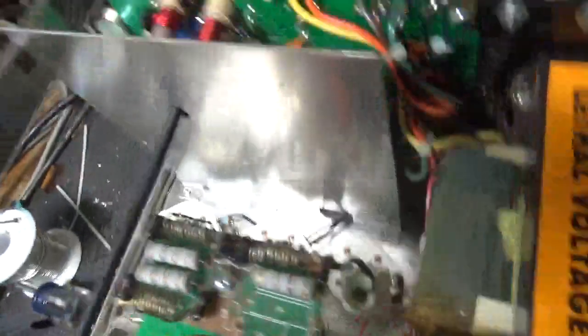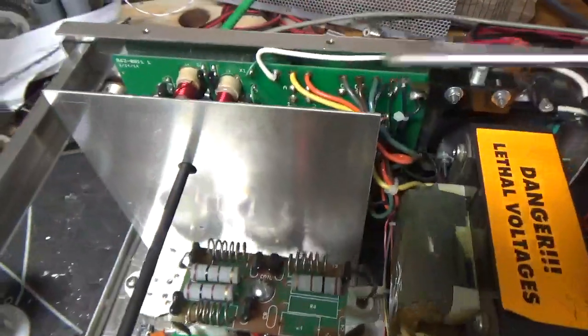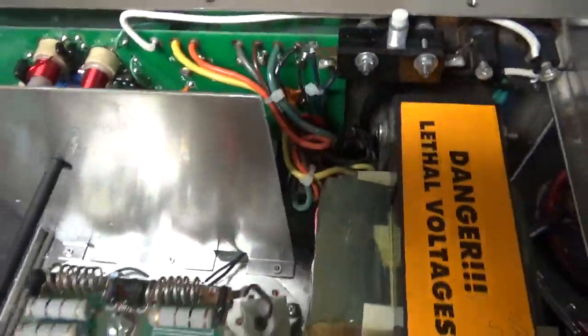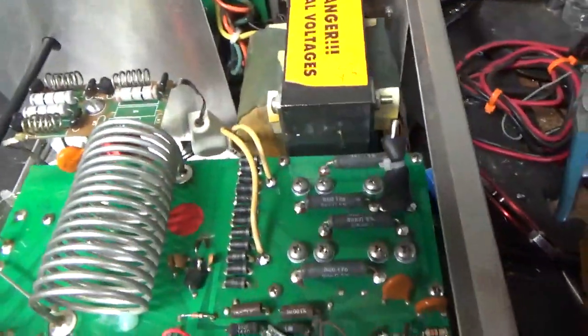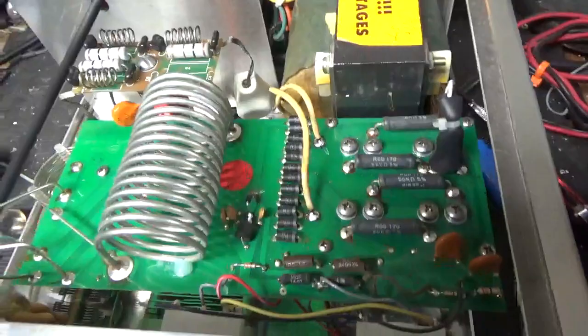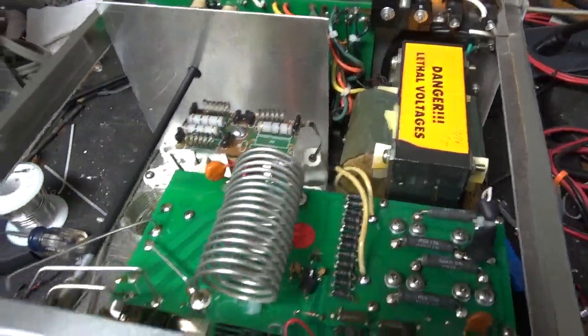You can see the new plate blocker, plate choke, gas discharge tubes right at the socket base — one per side of the filament, all filaments are in parallel. Cleaned the rotary switch in the back, rotary switch in the front, new SO-239 connectors, re-soldered the leads for the transformer secondary, and the meter protection diode. So this thing is all set.